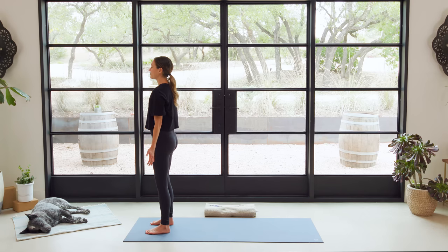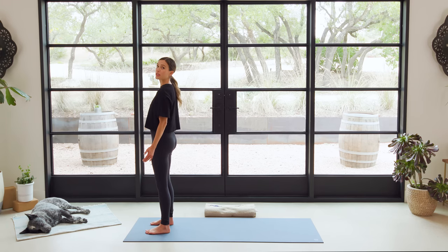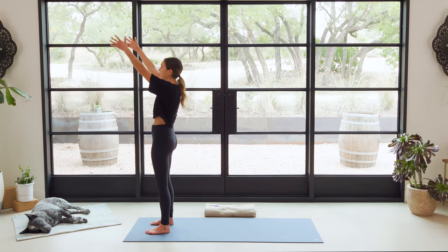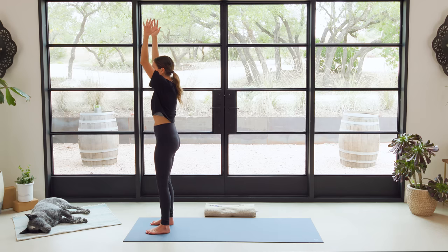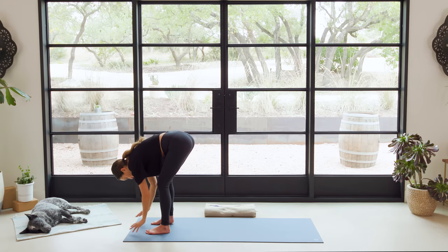Alright, here we go. Take a deep breath in — Mountain Pose. Big sip of air. Exhale, relax the shoulders down. We're nice and grounded through the feet, lifting energy up from the feet, finding this sense of lifting and grounding right away. When you're ready, inhale, reach the fingertips up towards the sky — big breath in, big stretch. Exhale, bend the knees, wiggle the fingertips. Go ahead and float it all the way back down into that Forward Fold.